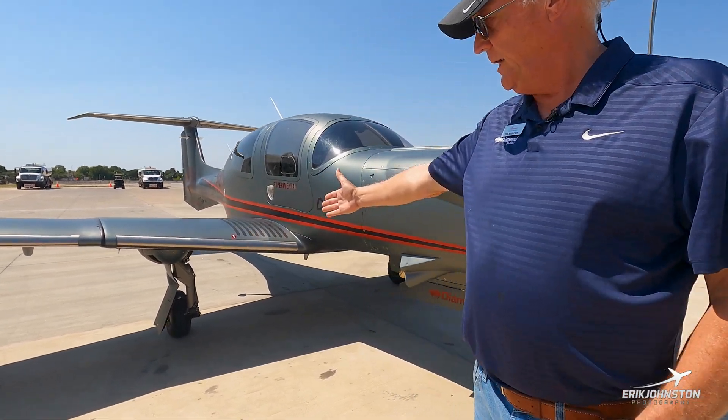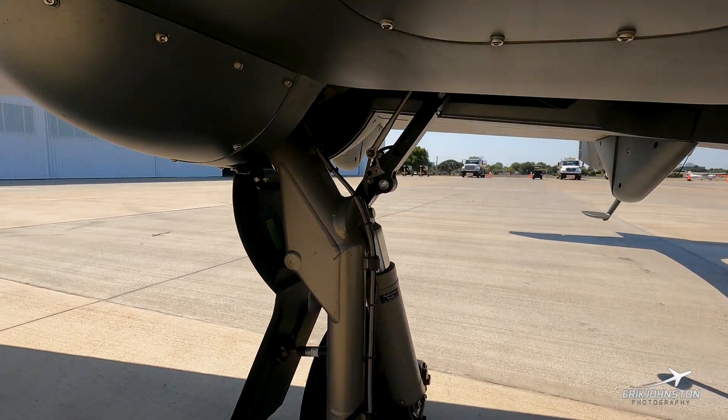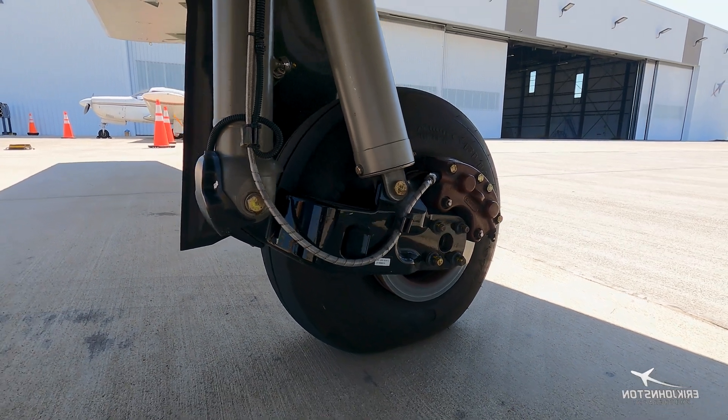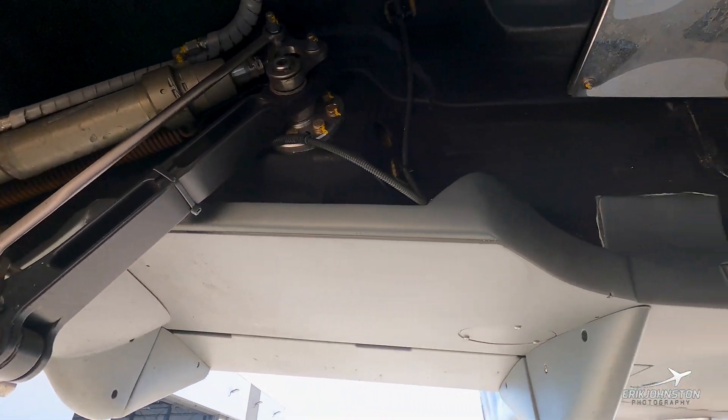A good shot here of the trailing link landing gear — makes for a very smooth landing. All of us look a little better with a trailing link gear landing. Large gear makes for all-airport landings on grass very doable.